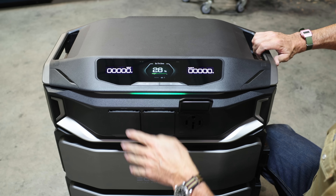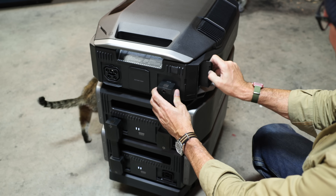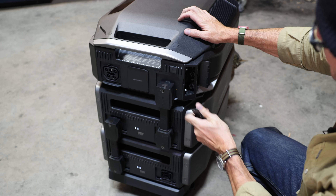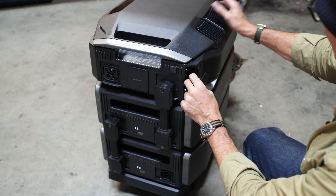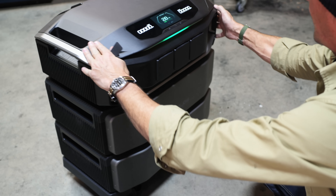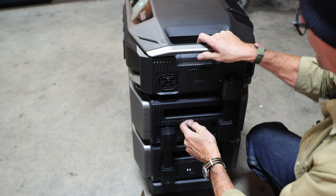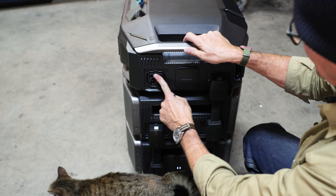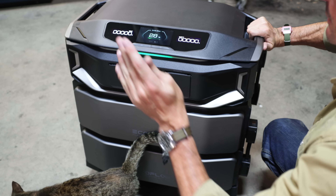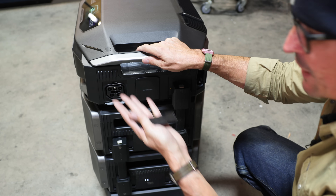I noticed it has multiple solar inputs — two solar inputs — so we can hook it to solar, and there's a cooling fan. But what we're going to do is plug it directly into the studio using this main big port right here. We're at 28% charge, but that's fine. We can find out what it'll do with that, and we'll also see how quickly it charges.